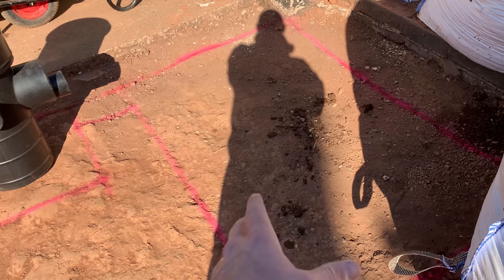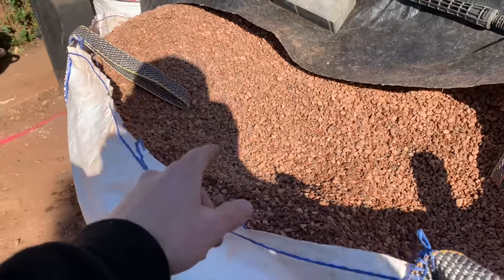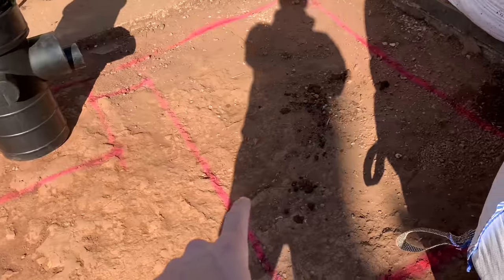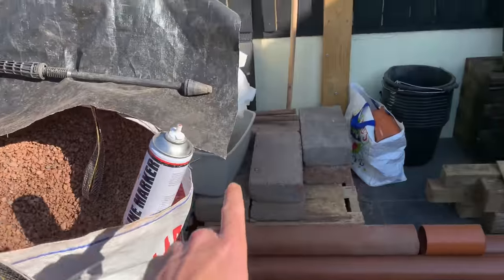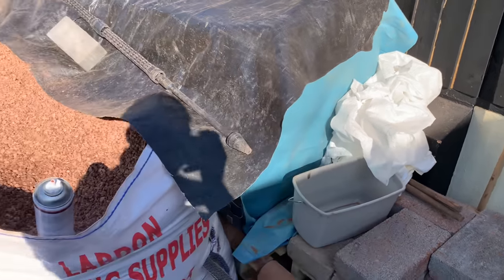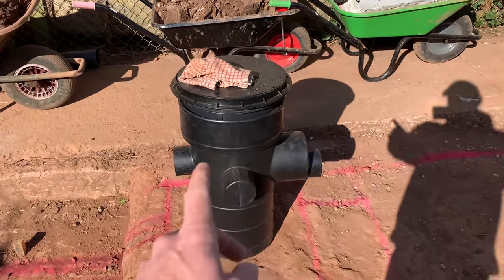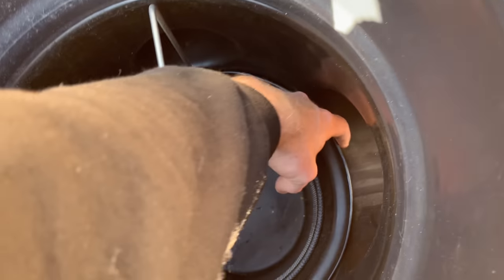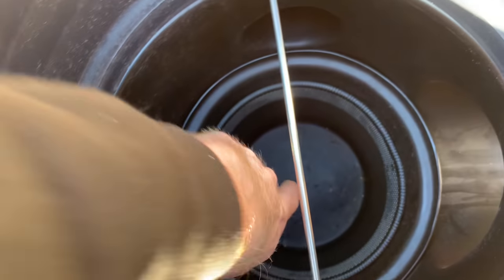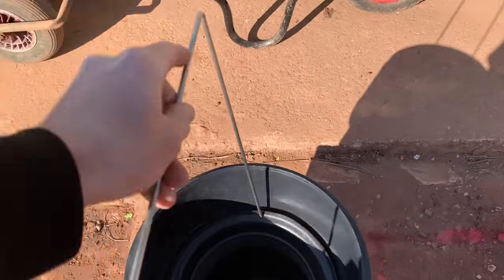I'm going to build the soak away a lot bigger than what the crates require — dig it down a lot deeper. I've got loads of pea gravel; I'll put an extra foot or two on the bottom of the hole, then the crates, then pack them with gravel around the sides. There's a special geotextile cloth you have to wrap the crates in. The sediment chamber here will take all the muck into the basket — the water has to soak through underneath and return out of the outlet, which sits slightly lower than the inlets. To clean it every couple of months, you just take the basket out.